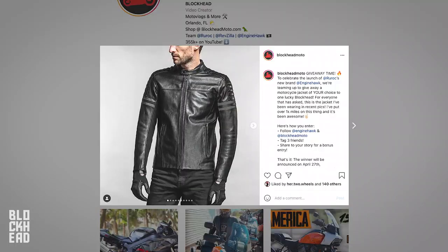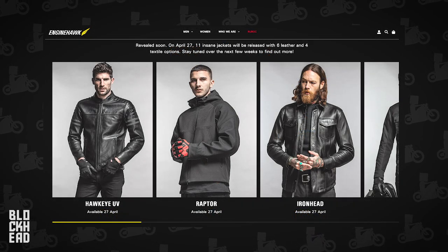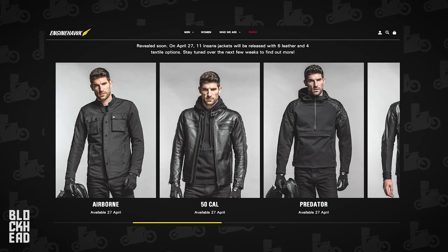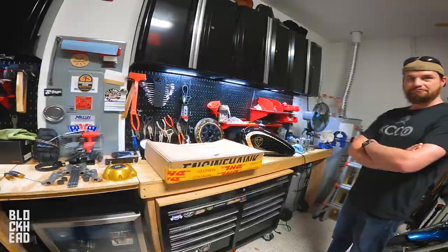Also, we're doing a giveaway with EngineHawk, so we're going to be giving away any of their jackets that you guys want. The giveaway is going to be through Instagram, so you guys be sure to head over to Instagram, check out the post, like it, tag a couple friends. The rules are going to be on the post, but you guys basically have the chance to win one of these jackets, whatever your size, any of their jackets that you choose. Let's roll intro and then we'll open it up.